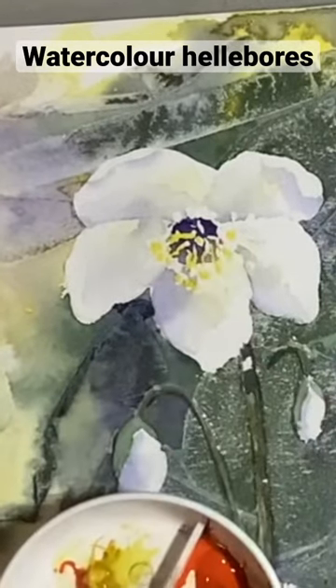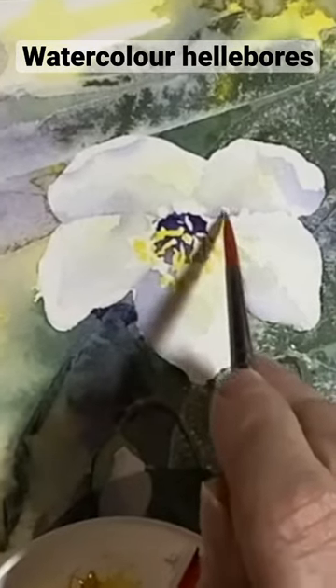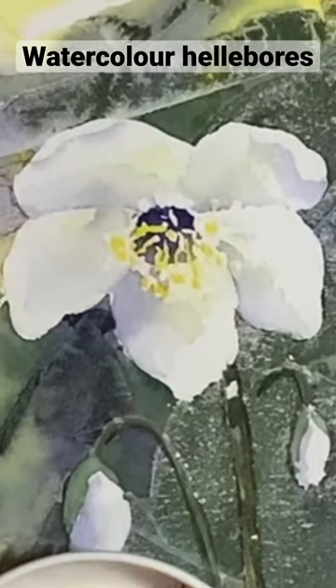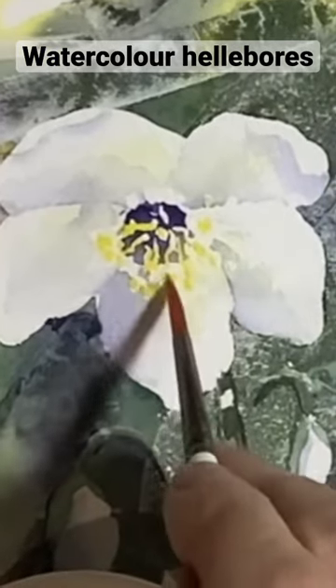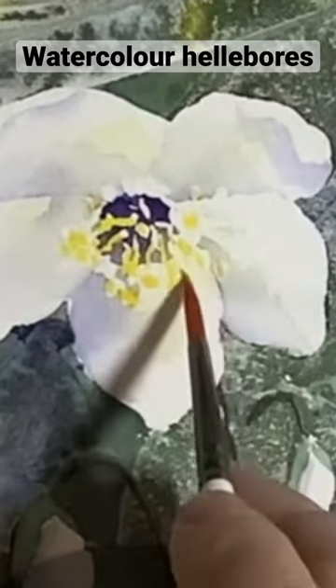When everything was dry I rubbed off the masking fluid that was on the centre of the flower, and what I'm doing here is just suggesting the yellow colour for all the middle bits there. You might want to change that and do a light green if you're working from a reference, then use the colour that you're seeing.